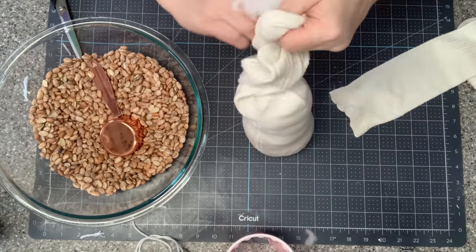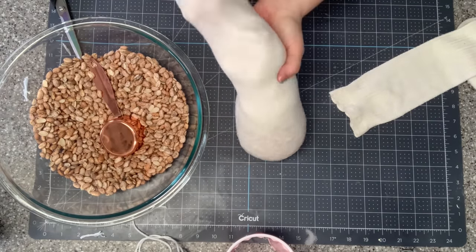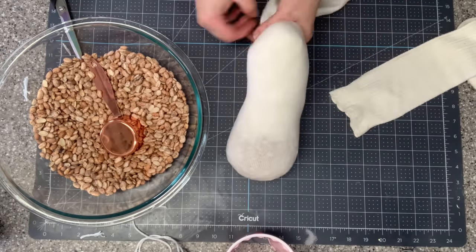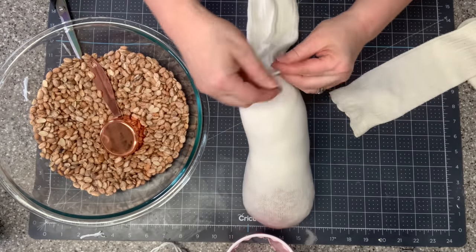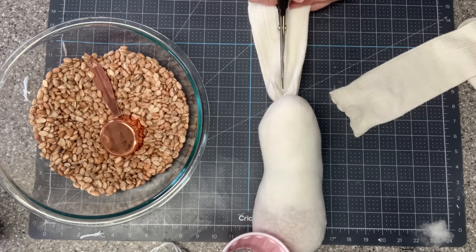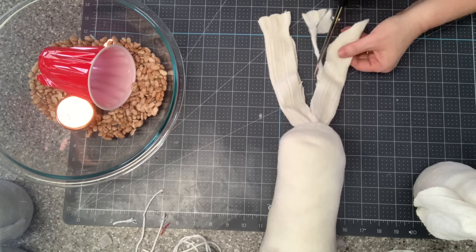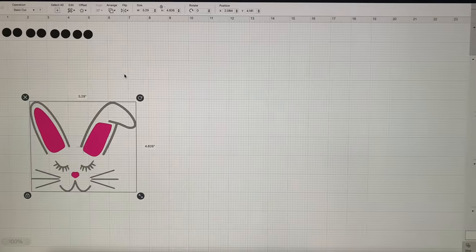I'm going to use the heel as the bunny's face — where the heel points out will be where the bunny's nose will be. Once I got the polyfill all nice and packed in and I have it where I want it, I'll fluff it around a little bit. Now I'm taking a string and tying off right above the bunny's head — this will be where his floppy ears are going to be. To make the floppy ears, all I'm doing is finding my center point and cutting right down the middle of the top of those socks. Then to make the tip of the ear just a little bit pointy, I'm just taking out that sharp corner.